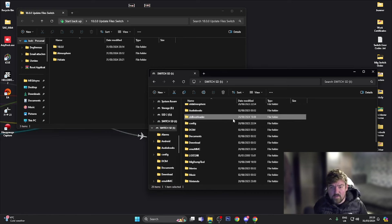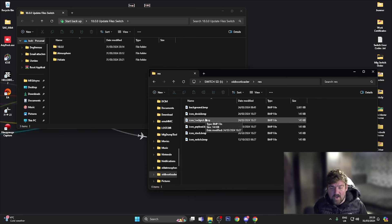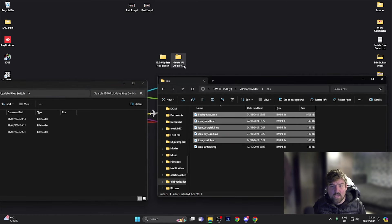Before copying any files, going into the old bootloader folder and into res, I have a couple of files I want to back up — custom icons and a custom background for Hekate. Since I've renamed this to old bootloader and we're going to overwrite it with a new bootloader folder, I'm going to back up the stock icon, payload icon, Lockpick icon, Android icon, and the Hekate background icon into a Hekate IPL and Icons Backup folder.